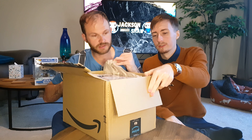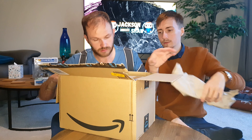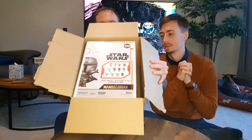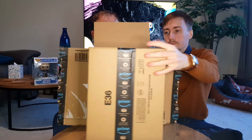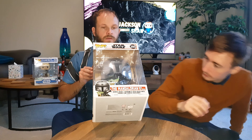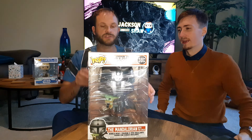It's gonna be damaged — oh, it's not! That's good. We'll see. Anyway, there's the back. Spinning it around — take the box away, Jackson — and there's the front.